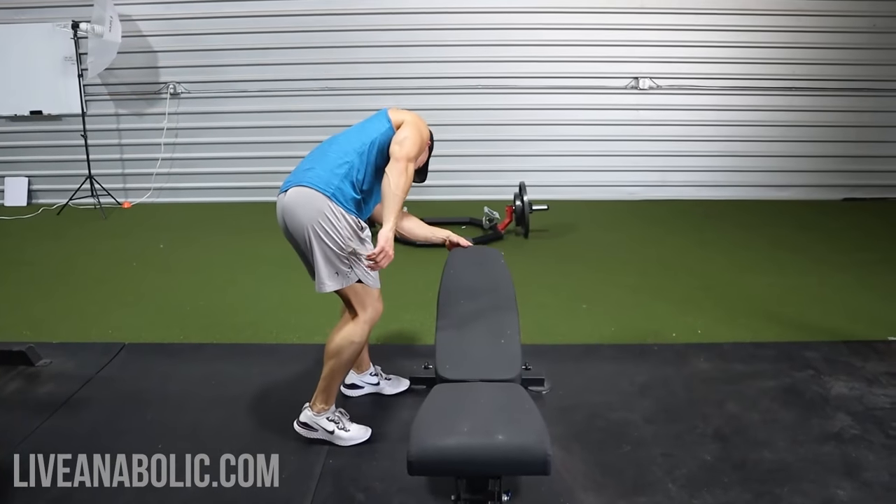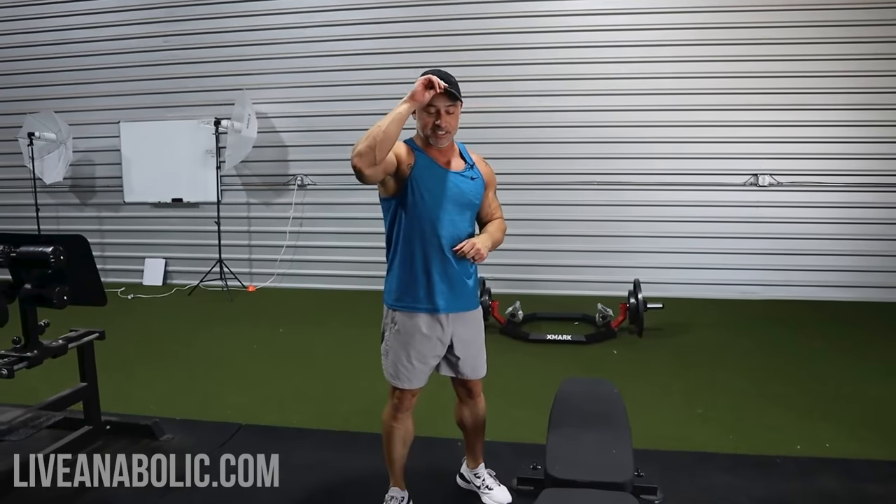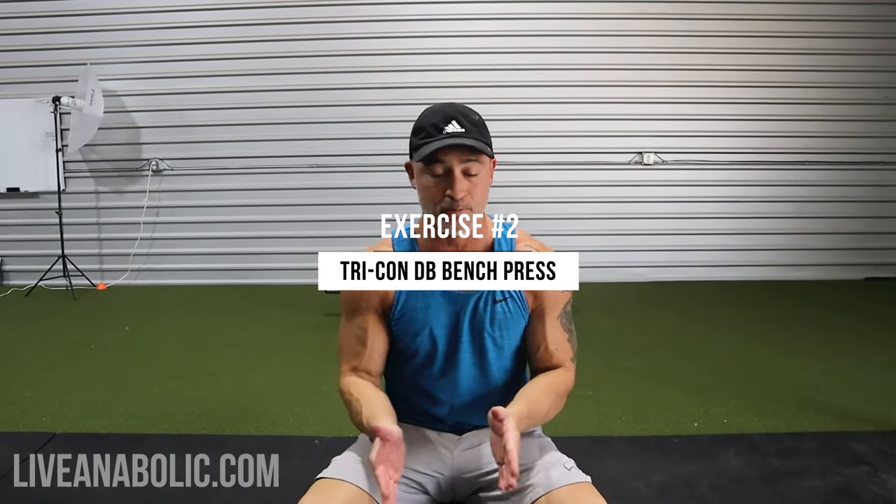The next exercise is on a flat bench — another unique exercise. It's one of the techniques I've created called a tri-con dumbbell bench press. Let me explain the breakdown: nine total reps every time. The first three are explosive — control the weights on the way down, explode them up as hard as you can. That's for central nervous system activation, really stimulating the deep muscle fiber in your pecs. Then three 10-second holds — those are isometric contractions. When you do these isometric contractions, it takes a lot less stress off your shoulders and elbows while still putting a lot of tension in the actual muscle. You want all the tension in the muscle and not the joints.